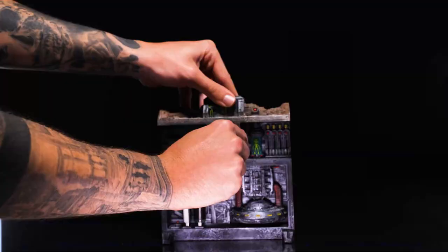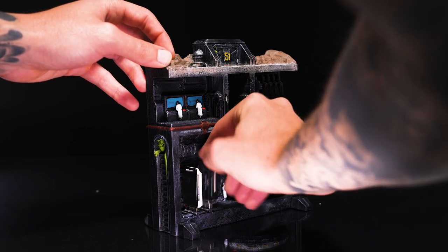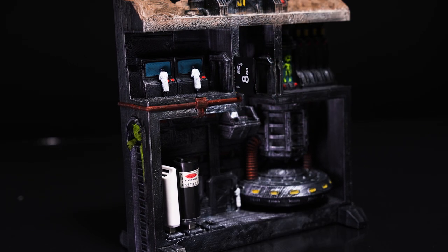It's time for you to know the truth behind the Groom Lake facility. We will show you the inside of the most secretive place on the planet: Area 51. Here we can see every detail highlighted by the layering of this amazing print. Trust us, you will need no supports anywhere, not even on the doors. Perfect for storing your SD cards, pen drives, and the ultimate alien secret.